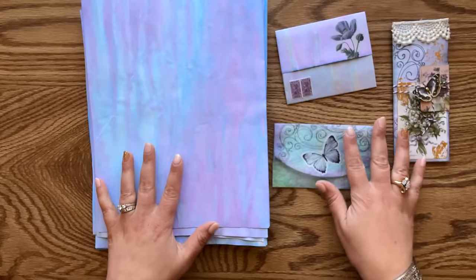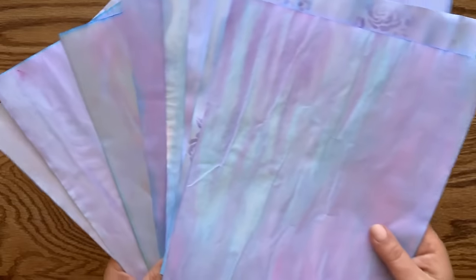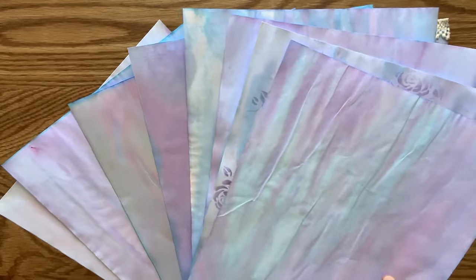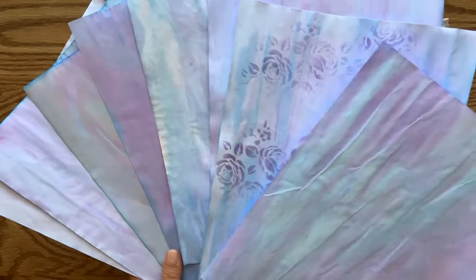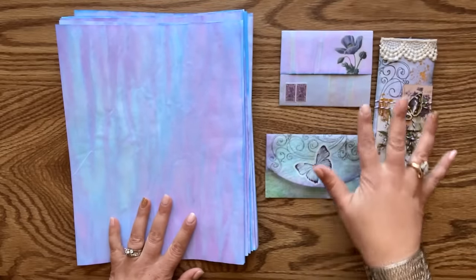Hi friends, I'm Valeria at Chase and Paper. Welcome back to my channel. Today I am very excited to show you how to make this beautiful, colorful, and unique paper, and then we are going to make three easy projects using our new paper.